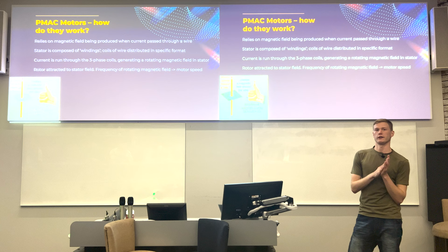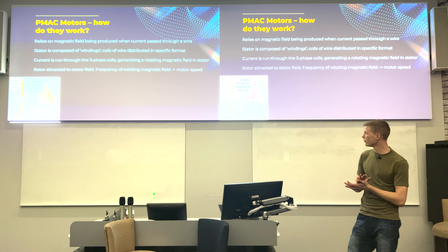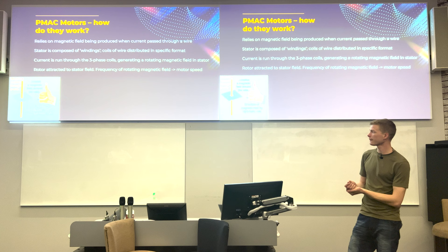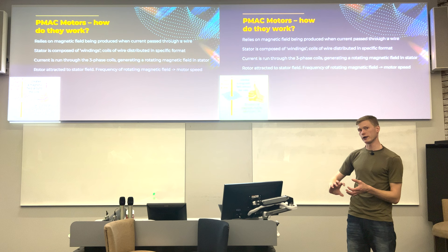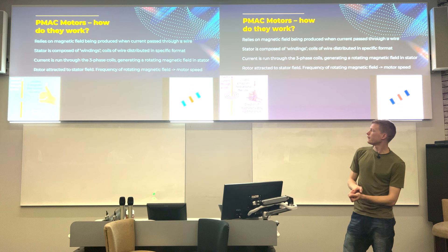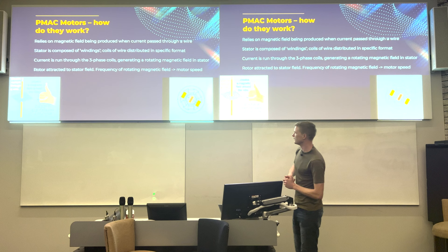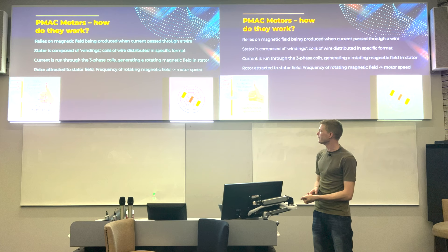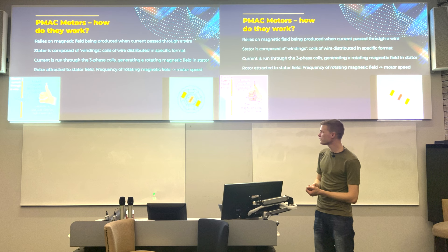A basic explanation of how PMAC motors work: most people have done A-level physics and know that passing current through a wire generates a magnetic field — an electric motor does this on a larger scale. Current is put into windings wound around a stator, generating a rotating magnetic field. The stator is the stationary outer part; the rotor is the inner part that spins. In a PMAC motor, the rotor follows the rotating field generated in the stator.